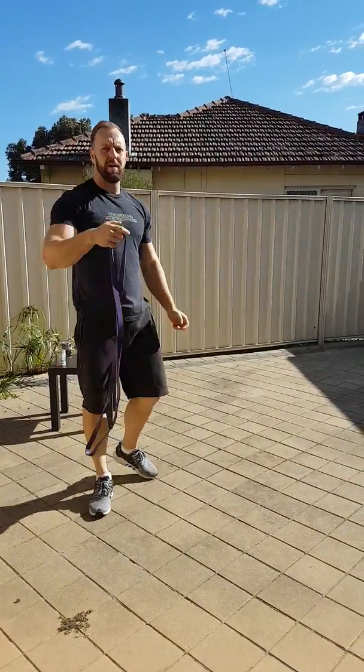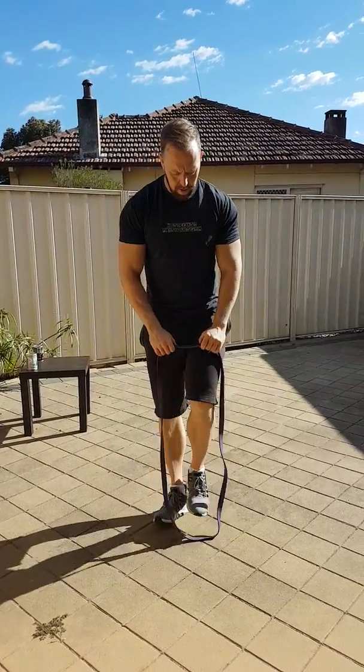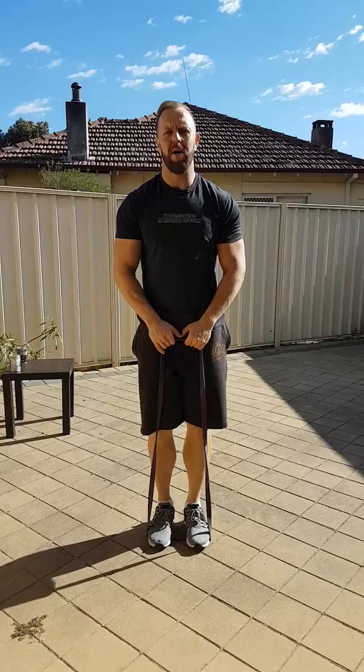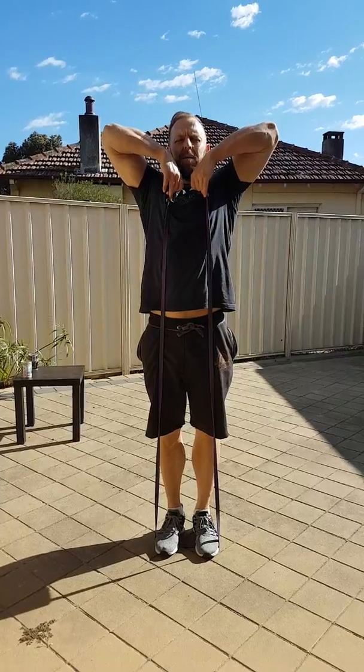So I'm using a resistance band. You don't need a resistance band, but they're good to use — they're only cheap and you can carry them around with you. Get them from Kmart for about five bucks. Elbows nice and high, pull them up under your chin.